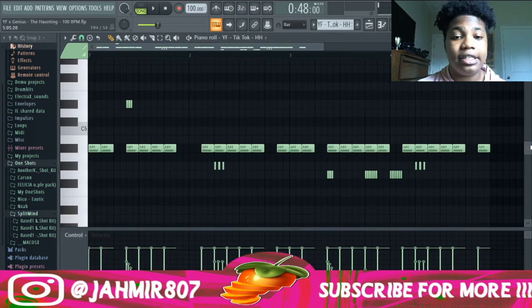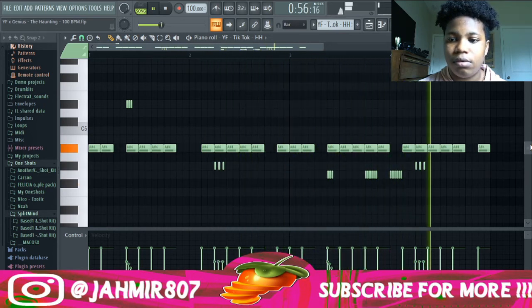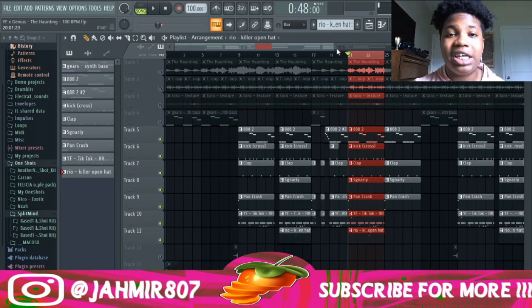Next I added this hi-hat pattern. And finally I added this open-hat pattern. Altogether, this is what the drums sound like.